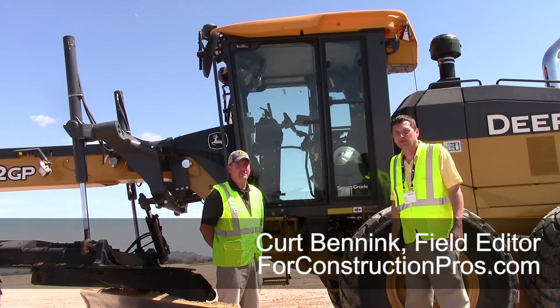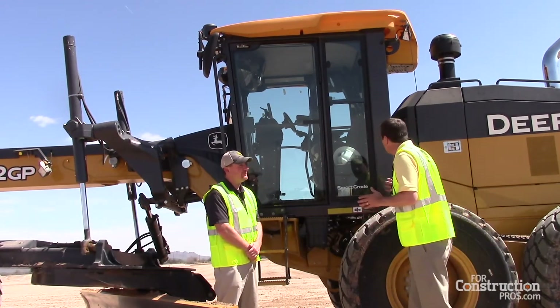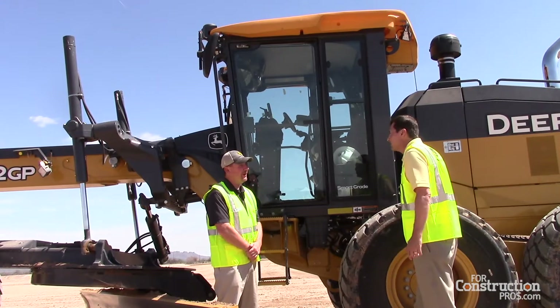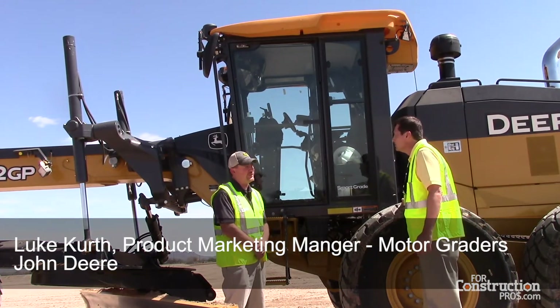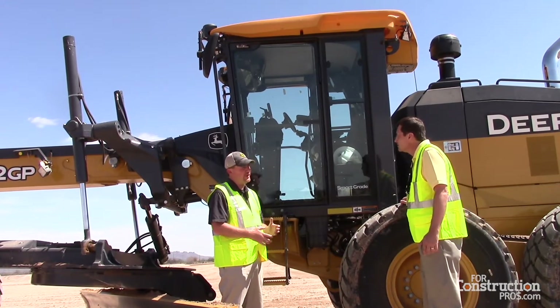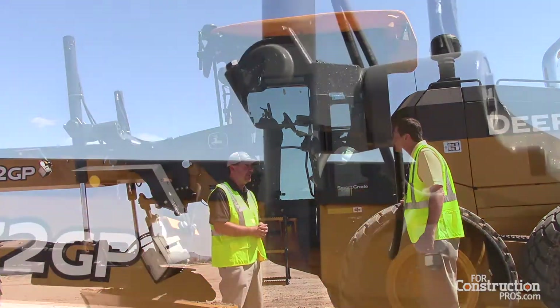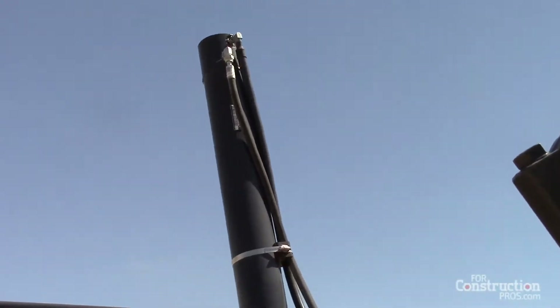Hi, this is Kurt Bunnick of 4constructionpros.com. We're here with Luke Kurth and they have some new introductions here. Tell me about your new motor grader for John Deere. Oh absolutely. So I'm here with the 872 GP and it's featuring the smart grade technology — the industry's first massless motor grader. All the grade control is integrated into the machine and you don't need to run any mast or any coil cables on this. Everything is built into the tractor.